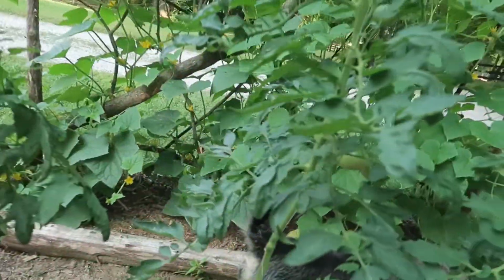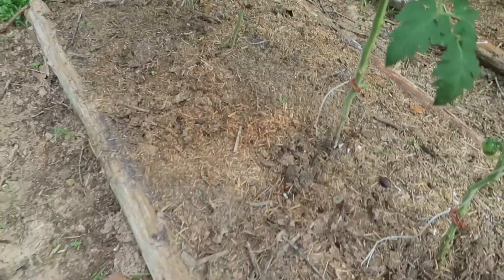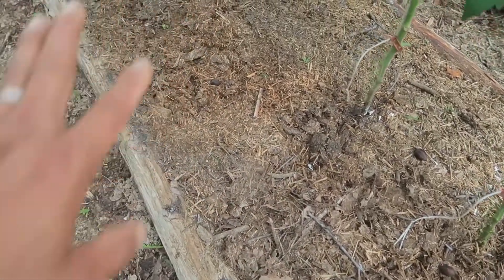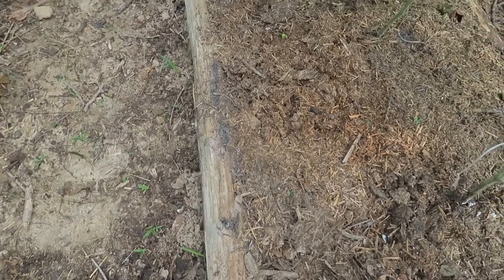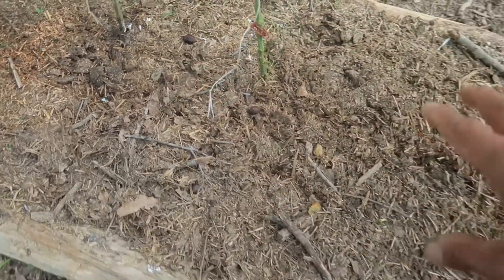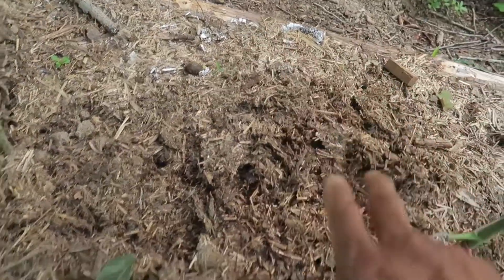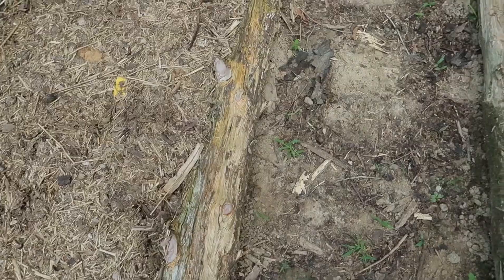To go over to my cucumbers and get the cucumbers off. I think I was a little premature with the baking soda spray. It has kind of worked, maybe. I mean, there's still a little bit of the white stuff there, but I think it isn't spreading as much anymore. So I think it kind of worked.